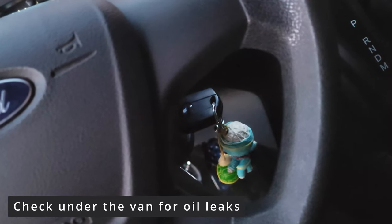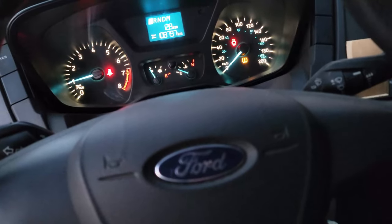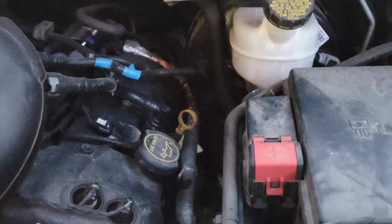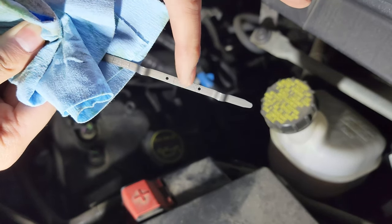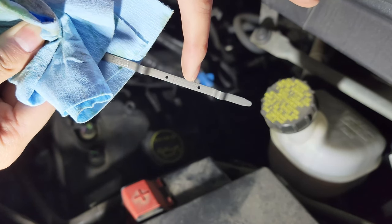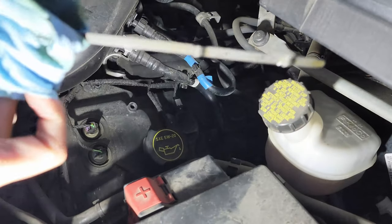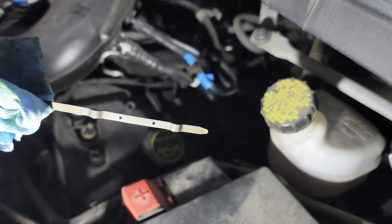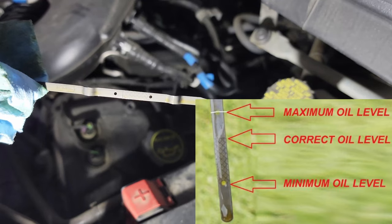Let it run for a couple of minutes and then we'll check the oil dipstick to make sure the oil level is good. You'll notice two holes on your oil dipstick — this is to help you indicate where the oil level is in your engine. It looks like we're perfect — if you notice the air bubble on the bottom, that's what we're looking for, and you can see that the engine oil has reached the top part.